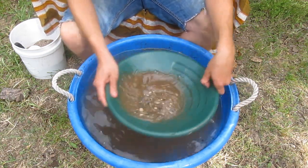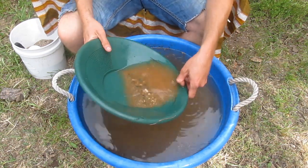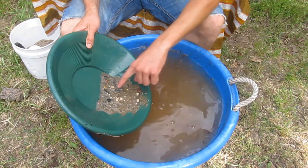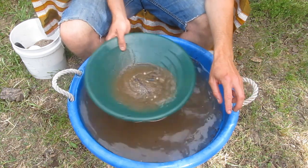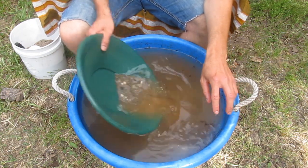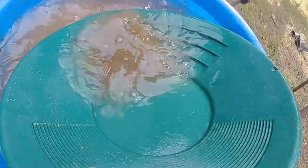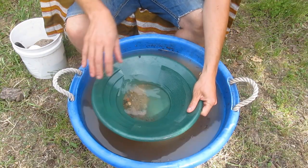One more time, stir everything around and shake the dirt all the way down to the bottom of the pan, then just dip it in and pull it out to wash the rocks and lighter material out. Every so often, get a little more water in there, give it a good stir to get the gold back down to the very bottom, and give it a little shift — just keep pulling it out.